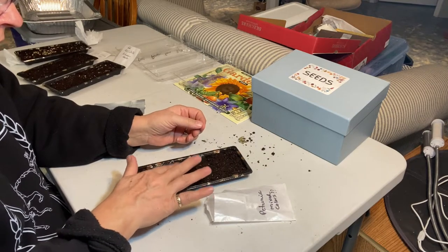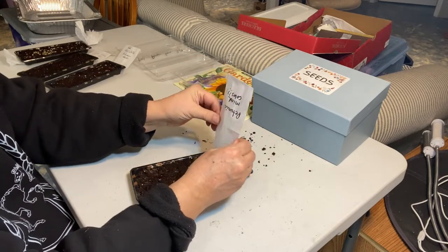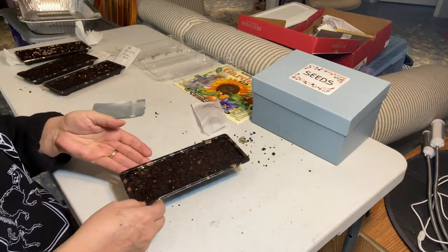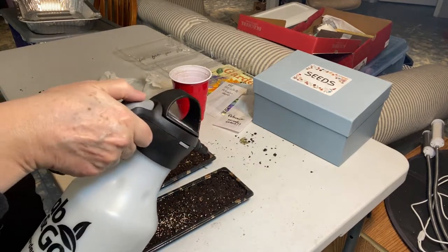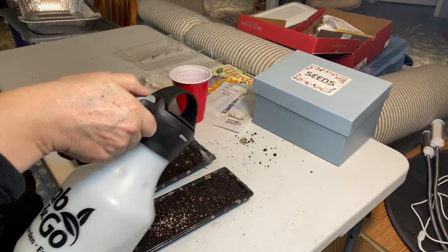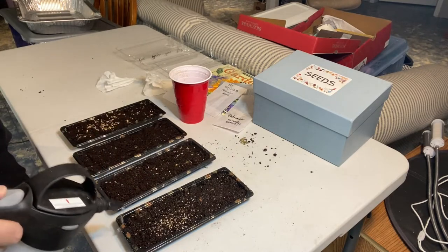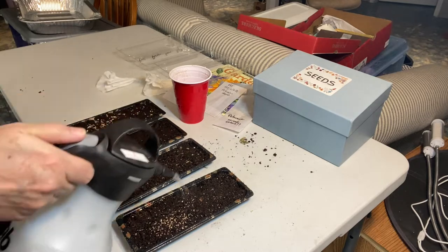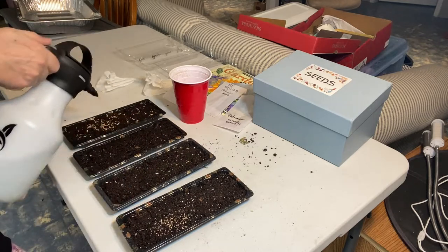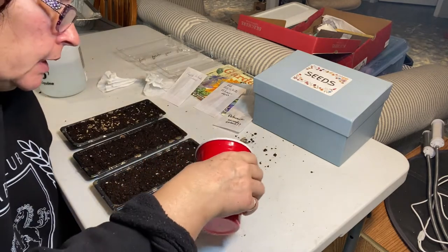You don't want to cover these up with soil, so I'm just going to sprinkle a light layer of vermiculite on top of all these before we put them under the light. I just want to give them a good soaking here. I'll be spritzing the tops to keep them moist, and then I'll put a light layer of vermiculite on there.